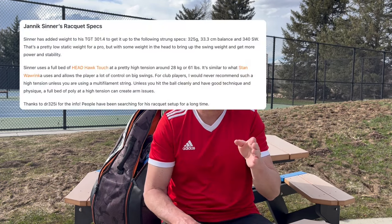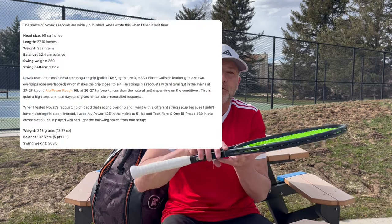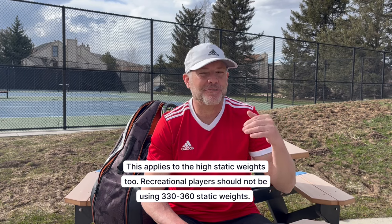Going back to heavier rackets — you need to be really careful about this trend. The pros use swing weights from 325 to about 340. Sinner uses a heavy swing weight around 340. Djokovic's swing weight is in the 330s, but his entire racket weight is much heavier. Many female pros are around 320 to 330, with 325 probably being average in terms of swing weight.